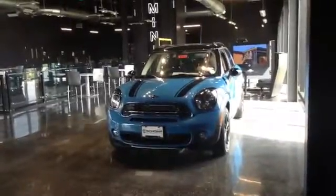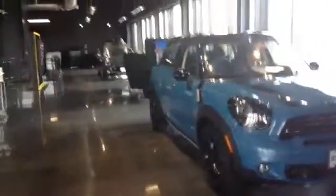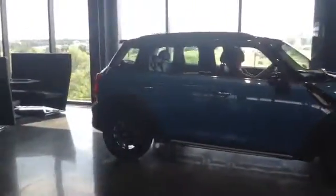Hi Ben, here's a video of a Countryman. This is actually our kite blue color — very popular. You can take a look around; I'm sure you've seen them. Very beautiful car. I'm gonna go around.